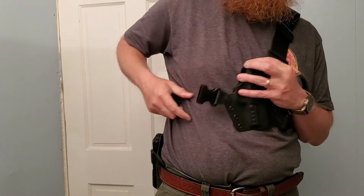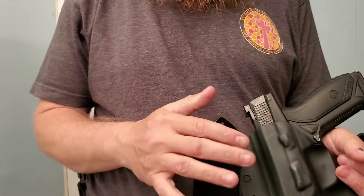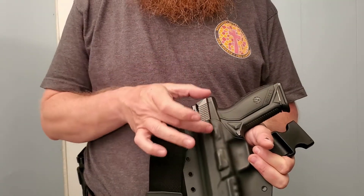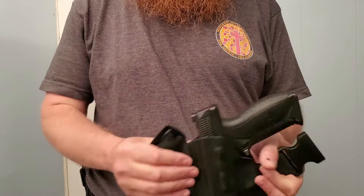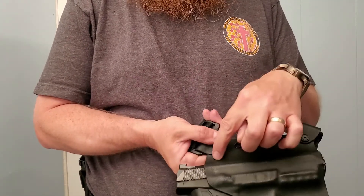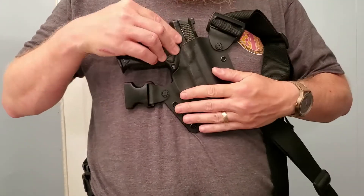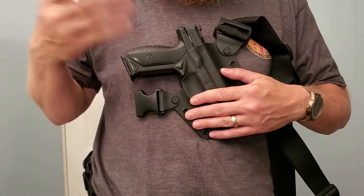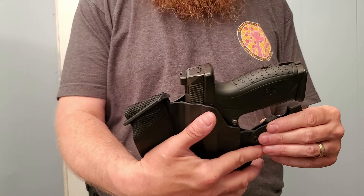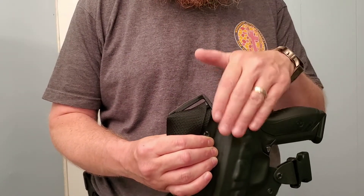My only other complaint — and for some folks maybe this isn't a complaint — is that most every holster I've ever carried had a sweat guard where it comes up and goes around the pistol here to keep the gun from touching your body. This holster cuts off identically on both sides. The problem is the pistol is actually in contact with your body. That may not bother some folks, but I kind of wish it had that extra piece of Kydex to isolate the gun from my body.